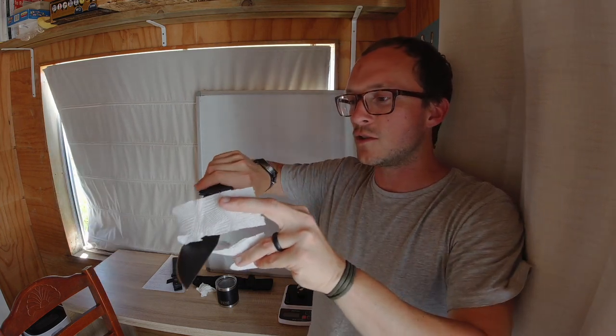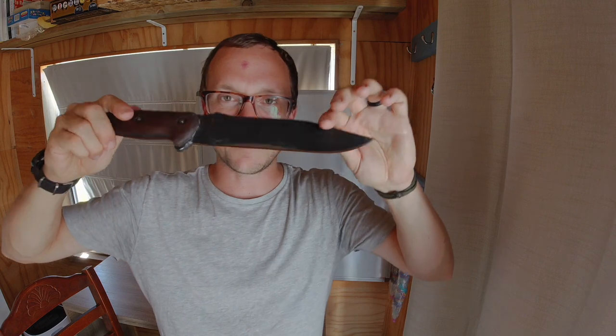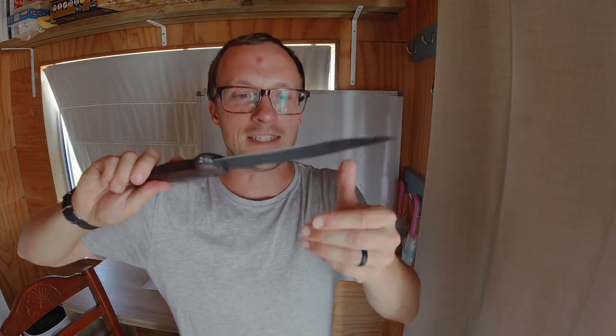Anyway, I hope you've enjoyed this. I hope that you make some screaming sharp, awesome edges with your fancy schmancy denim strop. You guys have a great day. Take care. Peace out from the Home Slice. Thanks, guys.